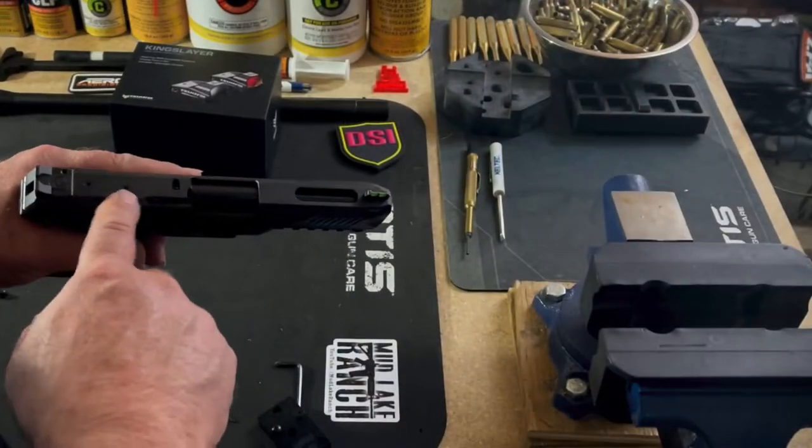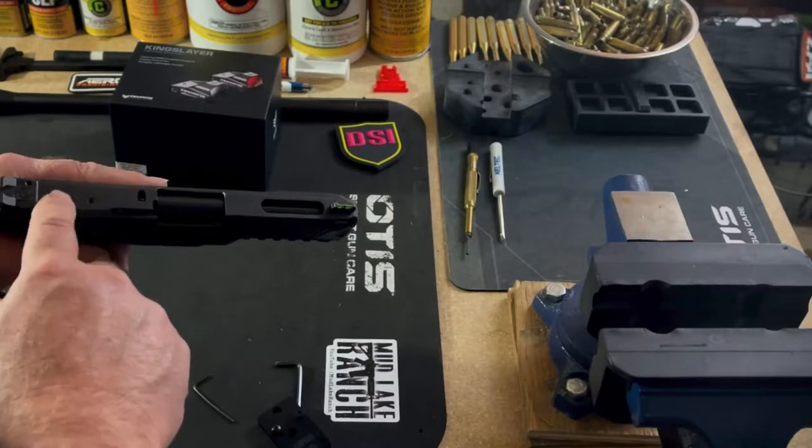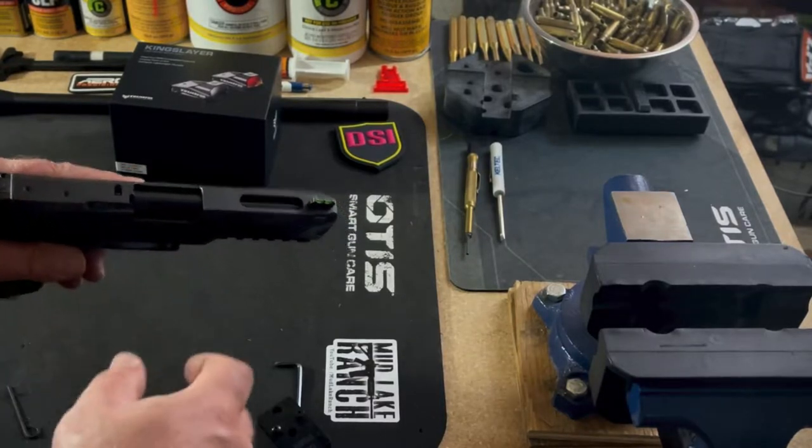We'll demonstrate installing this on this firearm and see what kind of difference that makes in my accuracy going forward with the Ruger 5.7. As you can see, the Ruger 5.7 comes optics ready. It has two little plugs here that you'll have to unscrew, and you want to keep those in a safe place.